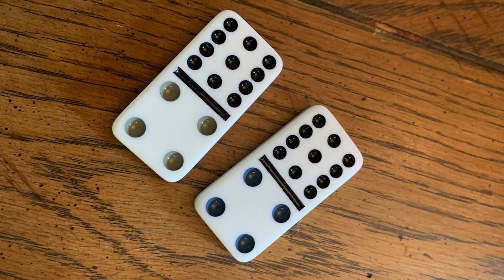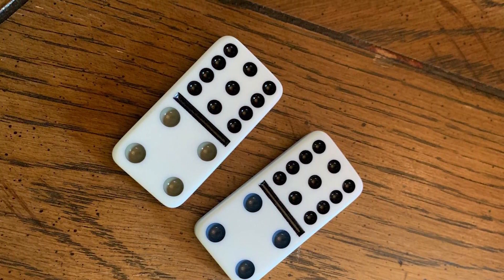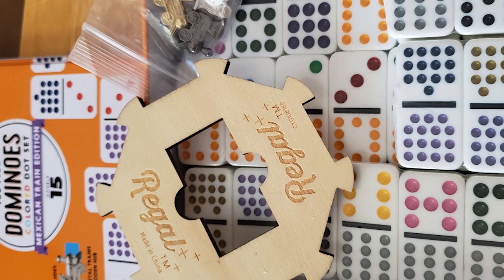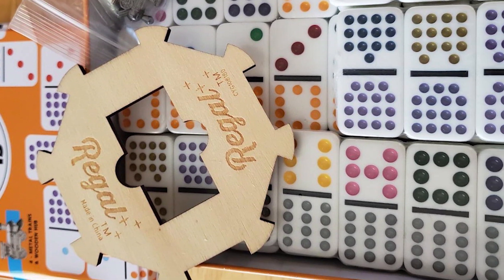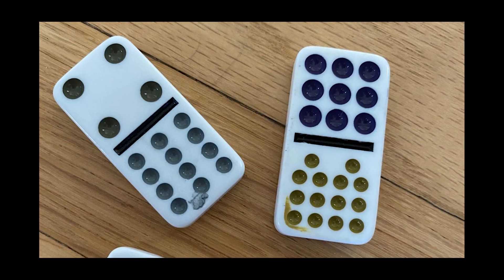The game includes a collector tin so you can carry it anywhere you like. The organized case protects the dominoes, is reusable, and offers easy and secure storage. It is a perfect traditional domino set for family gatherings to keep the children busy and the fun going.